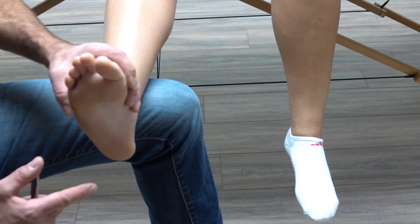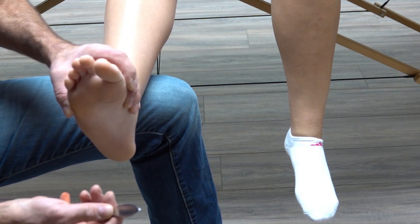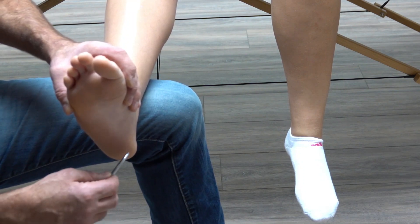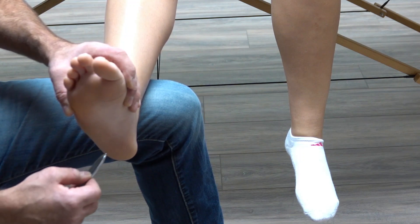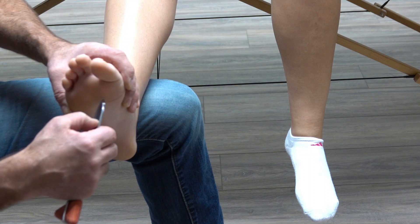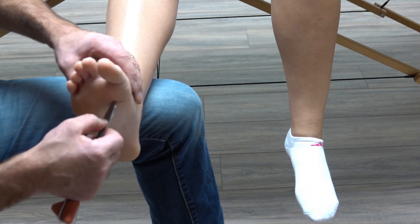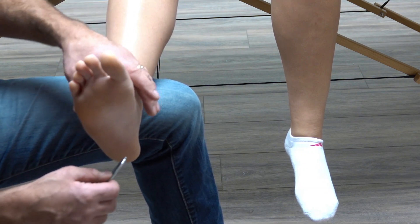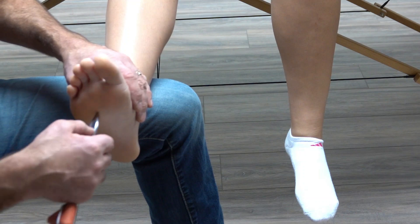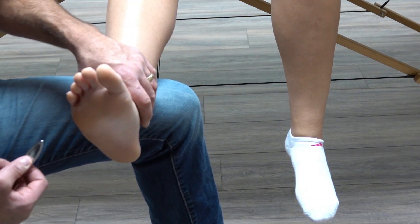The next test is called the Babinski test. You take the backside of your reflex hammer, start at the heel, work your way up the outside of the foot on the bottom, and across to the big toe. A positive test is when the toes extend or go back. Sometimes it'll be delayed a little bit — you might stroke it and then the toe will go up a little bit later. That would be a positive Babinski sign.